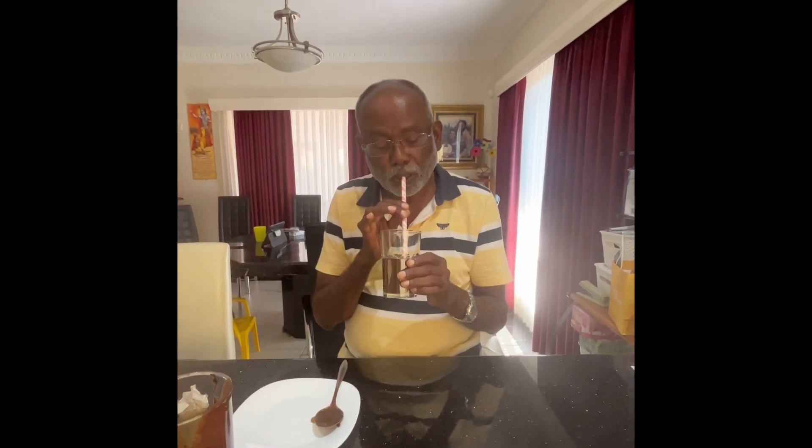I'm going to just have my smoothie. Honey, milk, with smoothie — chocolate pudding.